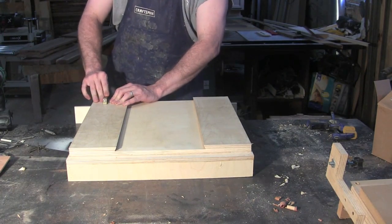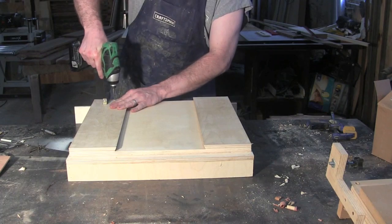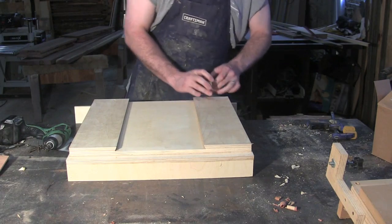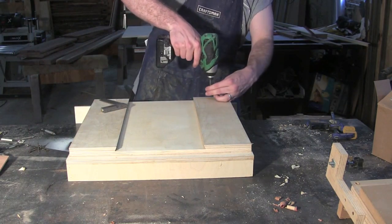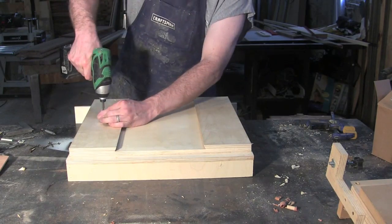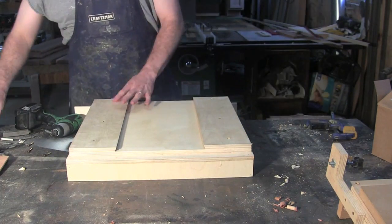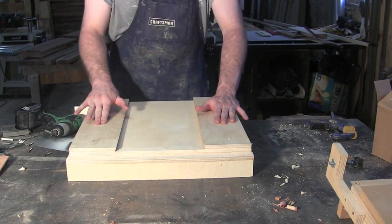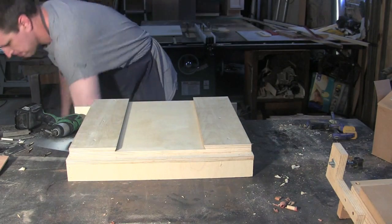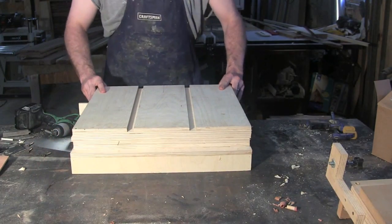We want to make sure it's flush with the front. You just need to knock off any splinters that are going to cause drag with some sandpaper. Then take our top two sections and slide them back on. We're ready for the next step.